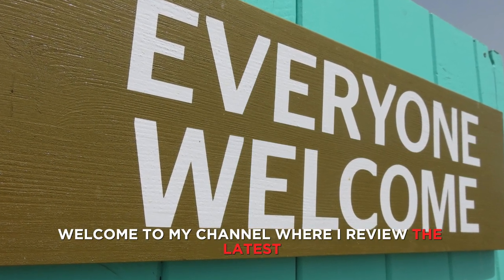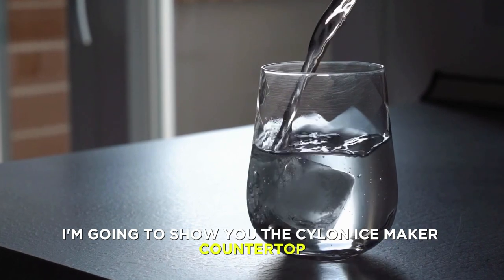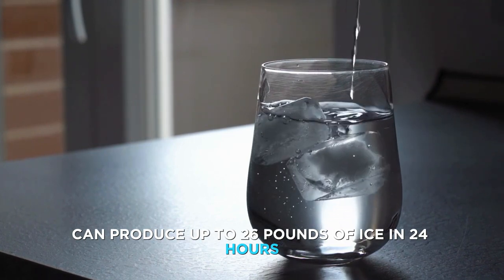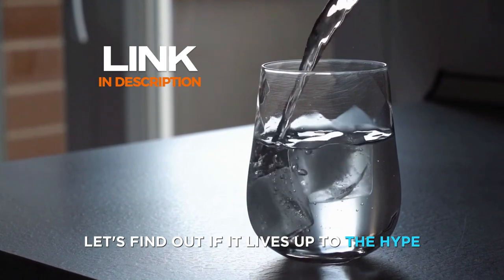Hi everyone, welcome to my channel where I review the latest and greatest gadgets for your home. Today, I'm going to show you the Silent Ice Maker Countertop, a portable and efficient ice machine that can produce up to 26 pounds of ice in 24 hours. Sounds amazing, right? Let's find out if it lives up to the hype.